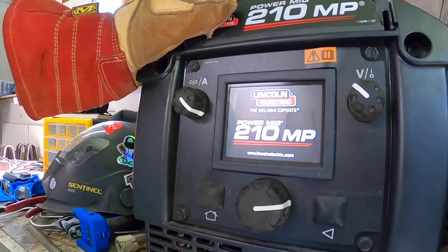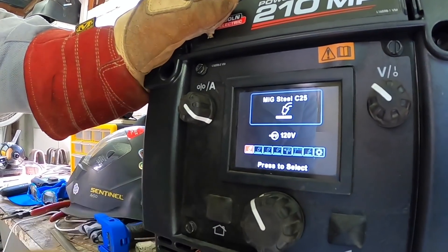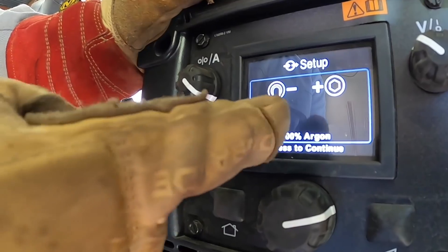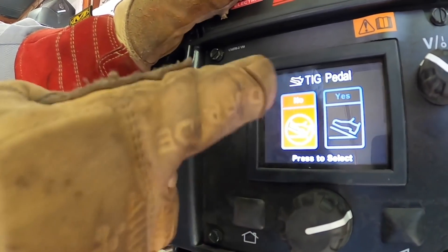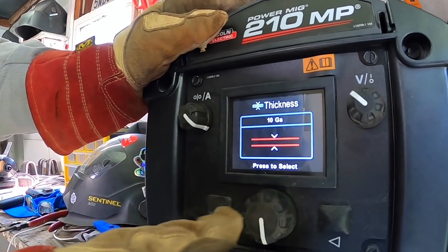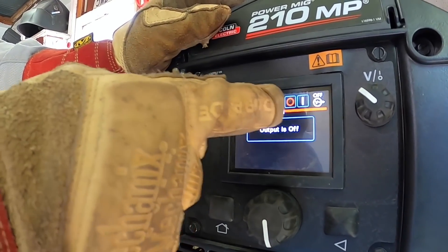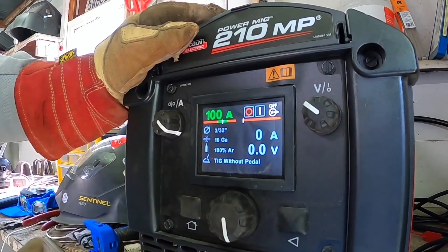Power on the machine. Go to the home button and switch over to TIG — we're running on 120 volt right now. It shows we are set up DCEN with 100% argon. We don't have a TIG pedal because we're doing scratch start. Tungsten diameter is 3/32. The gauge of material we're test welding is 10 gauge. The machine will tell you when the output to your torch is off — press the button to turn it on or off. Now all we've got to do is fire up the machine and get to welding.